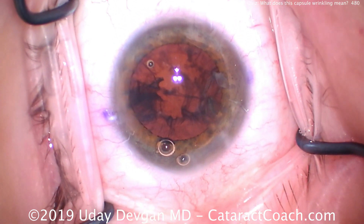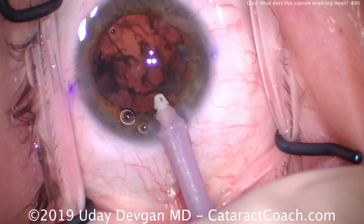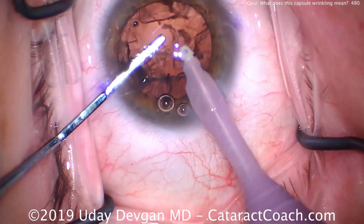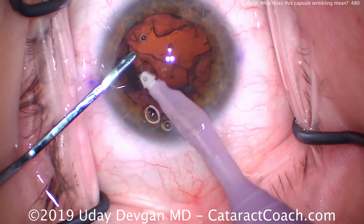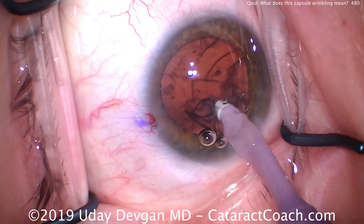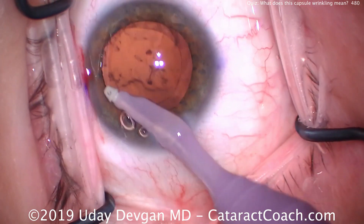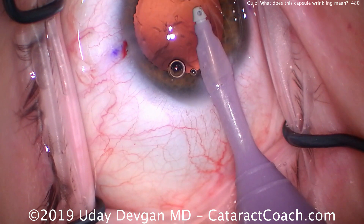We need to get the cataract out and we want to make a sufficiently large capsularrhexis. The reason is these patients tend to get capsular phimosis. In most of these conditions — whether it's pseudoexfoliation, retinitis pigmentosa, or some other process — there tends to be more late-stage capsular phimosis where the anterior capsule rim shrinks down. During cortex removal, watch carefully: make sure the capsular rhexis edge isn't moving. If it is moving, that tells you the zonules are being stretched and broken, so be very careful not to damage them further.